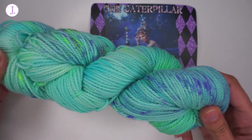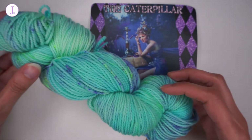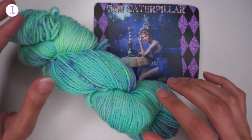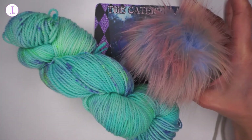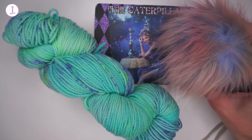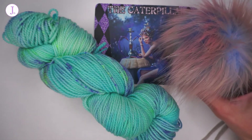The yarn is always a DK weight yarn, because as I've said it is meant to be a hat or beanie yarn club. And here is the pom pom that came with it — the colors of the pom pom actually match the inspiration picture way better than the colors of the yarn this month, in my personal opinion.